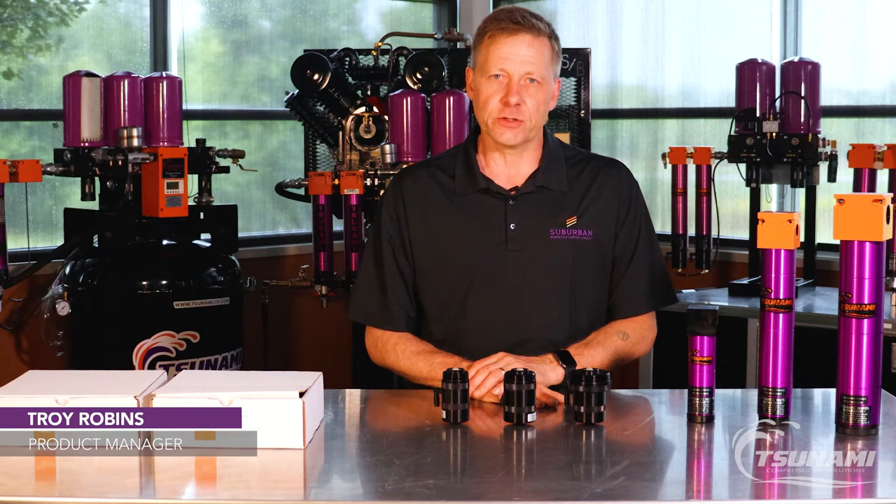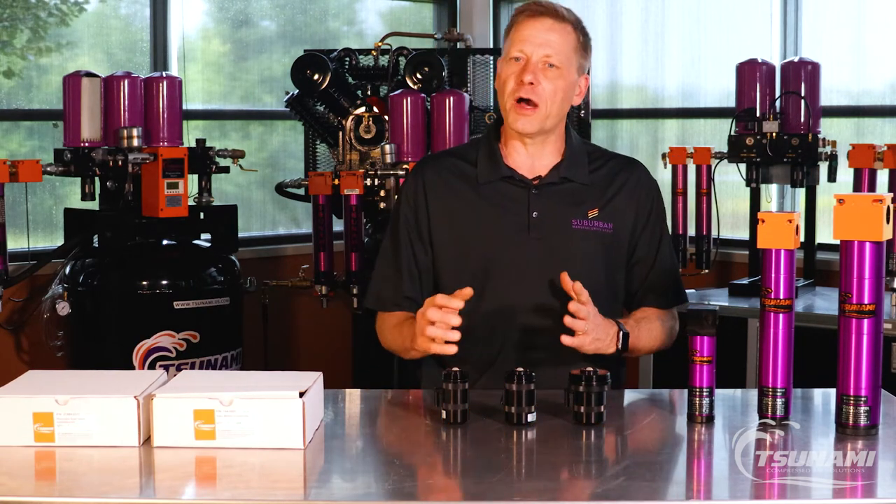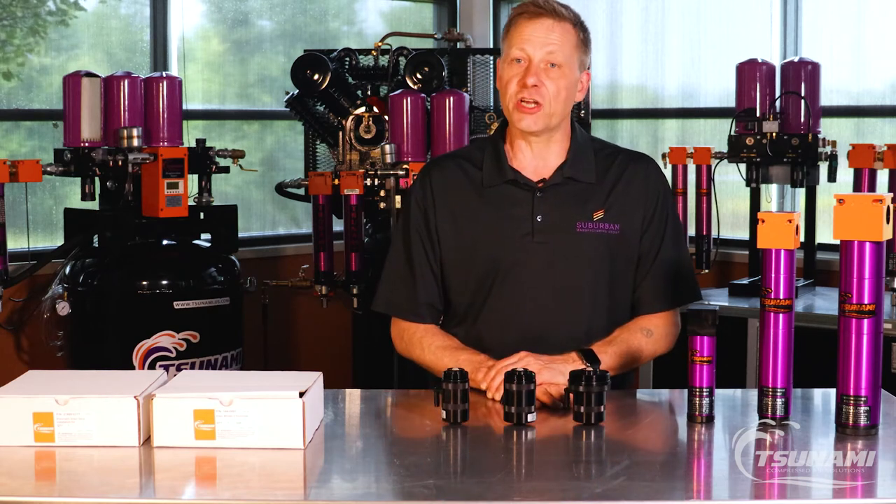Hi, Troy with Tsunami Compressed Air Solutions. Today I want to talk to you about our Moisture Miner filter drains and how you can go about using and installing these drains.